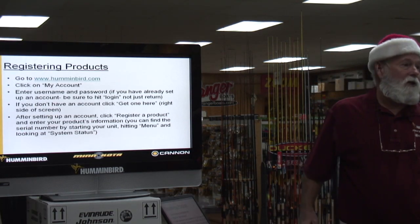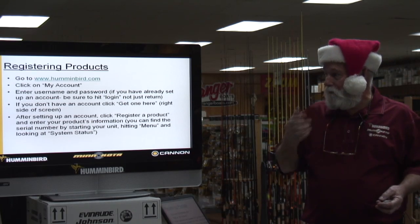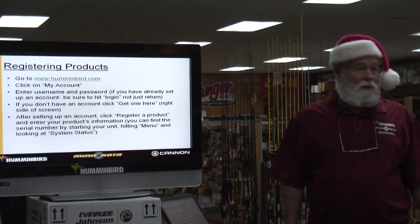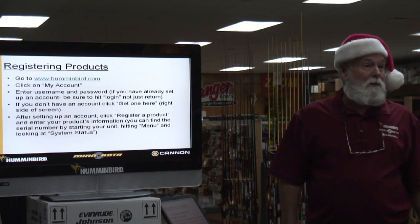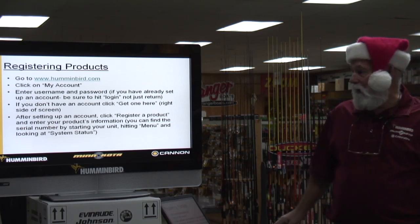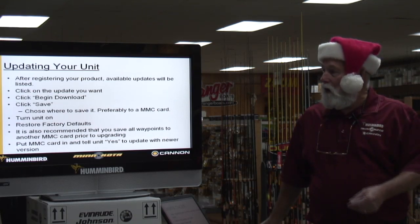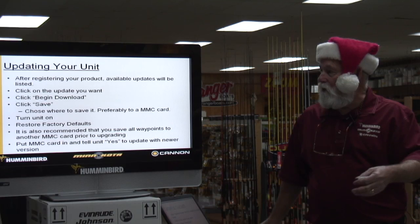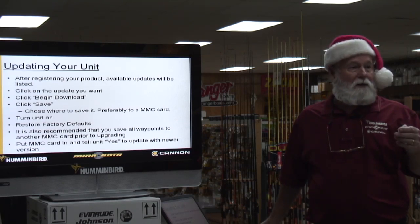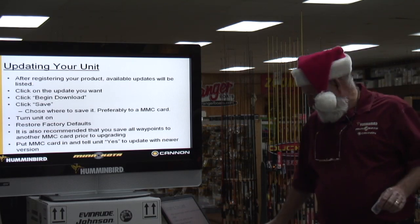When you register your product, I suggest this: go to www.humminbird.com, click on the account, enter your name and a password, and register your unit. They're not going to sell you anything — they might send you an email to tell you there's been an update so you know something new has come along for free. When you update your unit after it's registered, you can log in, begin your download, save your stuff, and choose where you want it. Most save it on a little card. Stick that card in the slot and in about three minutes everything new is downloaded for nothing.